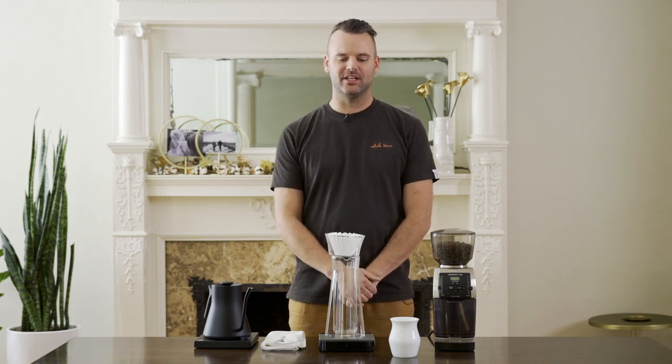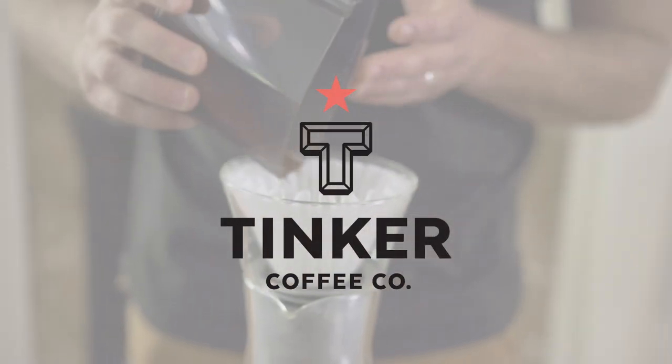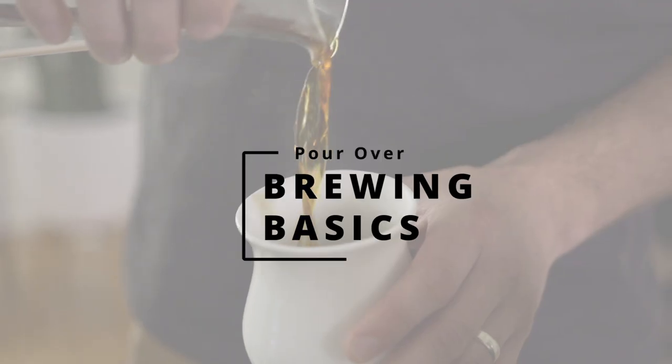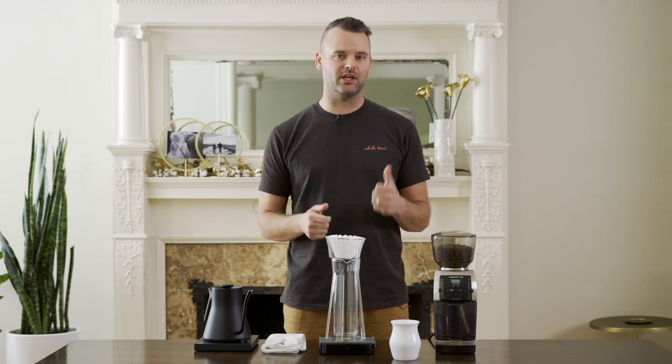Hey, it's Dylan from Tinker Coffee, and I'm going to show you how to make a pour-over today. There are a few variables that we talked about in a previous video, so if you haven't seen that one yet, go ahead and check that out and this will make a little bit more sense. I've got everything here that I need for my brew, and every variable I'm talking about today will be applicable across many different pour-over methods.